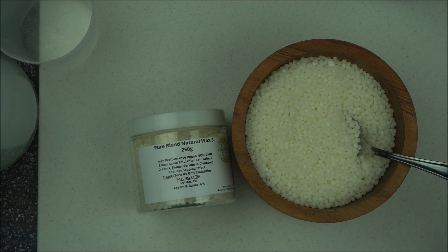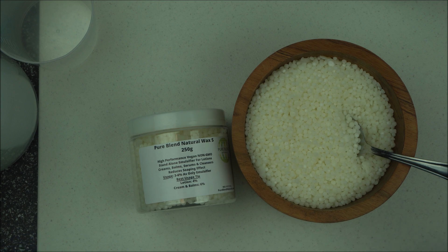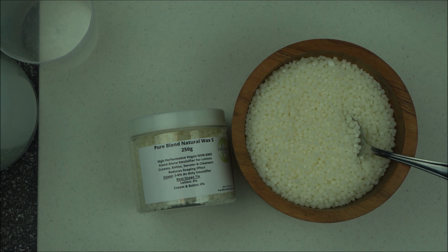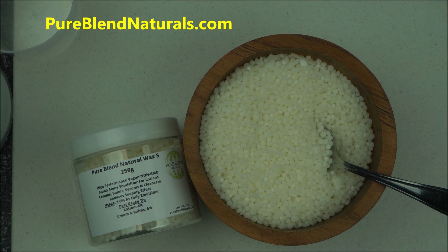As formulators, we are artists — formulation is a work of heart. We make beautiful skincare products using all-natural, organic, non-toxic, plant-derived ingredients, and that's what Pureblend Natural supplies. If you want to buy all your non-toxic, vegan, and natural cosmetic ingredients, head over to pureblendnaturals.com — you'll be glad you did. If you want to learn more about formulating and improve your formulation skills, this is the channel for you, so click the subscribe button and the notification icon to be notified when I upload new videos. Happy formulating, everyone!